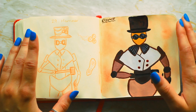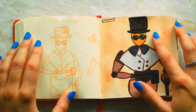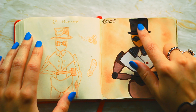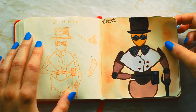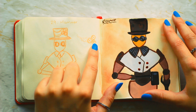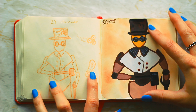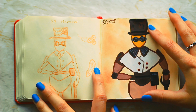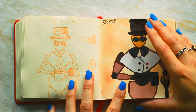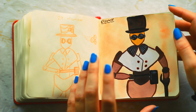Number twenty-nine is hammer — I wanted to do steampunk for this one. I actually forgot to add the gears and cogs on the hat. It was supposed to have a lot more to it. I really like steampunk and would like to do more like it, but yeah, this one definitely was rushed.